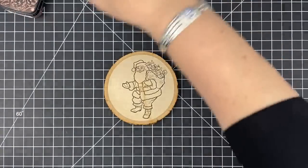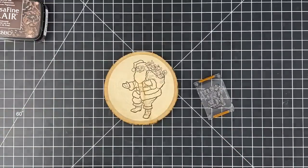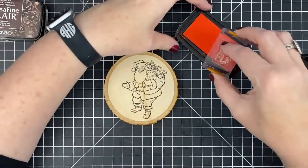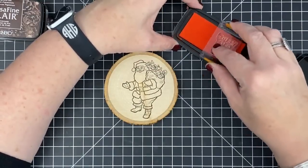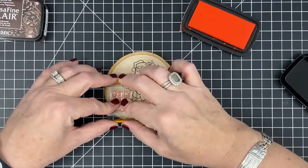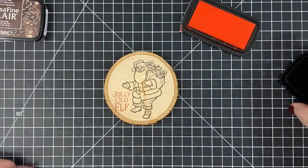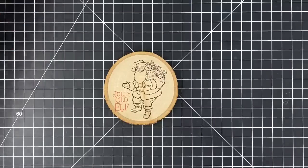The next thing I'm going to do is use my VersaClairs. And if you're familiar with the VersaFine Clairs, they will hold out for embossing a long time. So I'm going to use the color Tulip Red for the words 'Jolly Old Elf' and put it right here on this corner. And because I'm using my Clairs — pigment ink — I can come back and emboss this in clear embossing, and that is what is going to lock it onto the block.